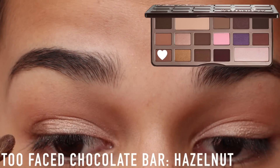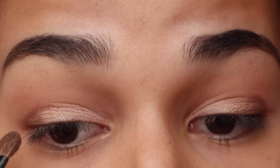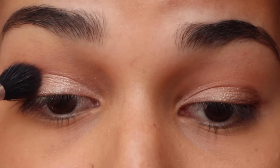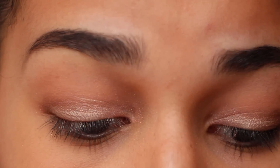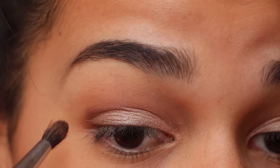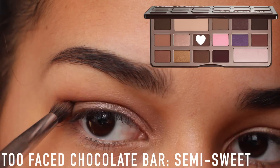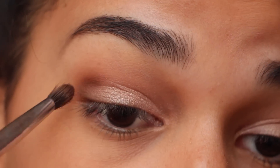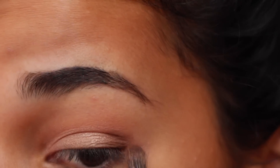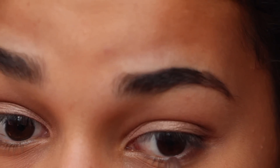Then I'm taking that darker brown shade — it's shimmery — and putting that on the outer third. It looks weird right now, kind of like a Neapolitan ice cream. And then I'm taking that first champagne color and using that to blend everything out. And taking that matte color just to define the outer V — putting that in the outer V part. And I'm also going to drag that along my lower lash line just to smoke it out a little bit and continue the look. I think it looks weird if you don't do that step.